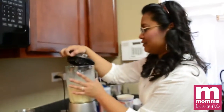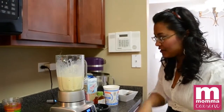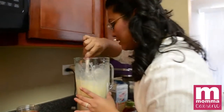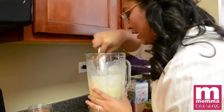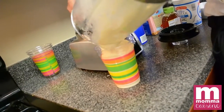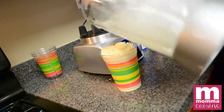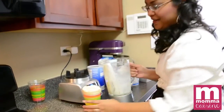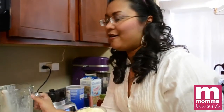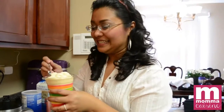All we're going to do now is blend. Open this gently — you don't want it splattering everywhere — and see how thick it is. Oh, it's nice and thick, beautiful! And there goes our first smoothie, our mango pineapple and papaya smoothie. Yum, so good!